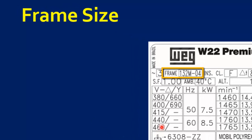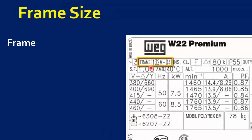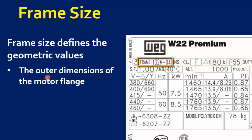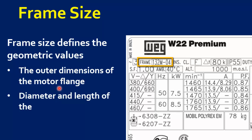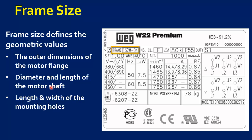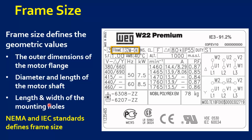Another parameter is Frame Size. Frame Size defines the geometric values of the motor. It defines the outer dimensions of the motor flange, diameter and length of the motor shaft, and the length and width of the mounting holes. NEMA and IEC standards define frame size so that motors of different makes can be replaced with each other easily.